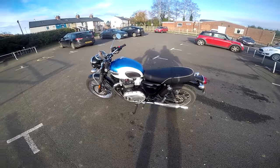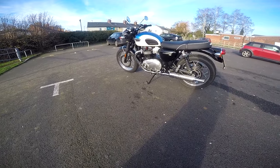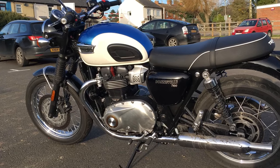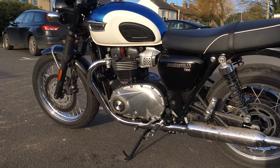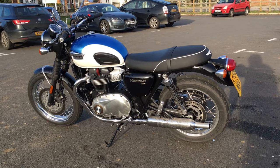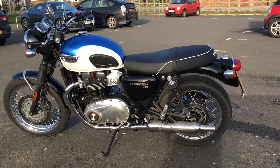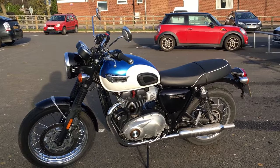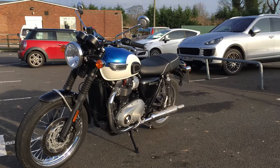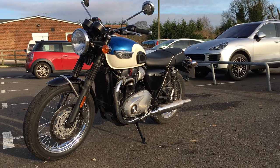Let's give you the all-important statistics and a little walkaround and look at this beauty. This is the baby Bonneville, the T100 — lovely looking machine. It's got all the style of its bigger brother, the T120, and it's a little bit cheaper. It's about £1,800 cheaper. The on-the-road price, according to the Triumph website, is something like £8,300, which makes it pretty good value in my book.